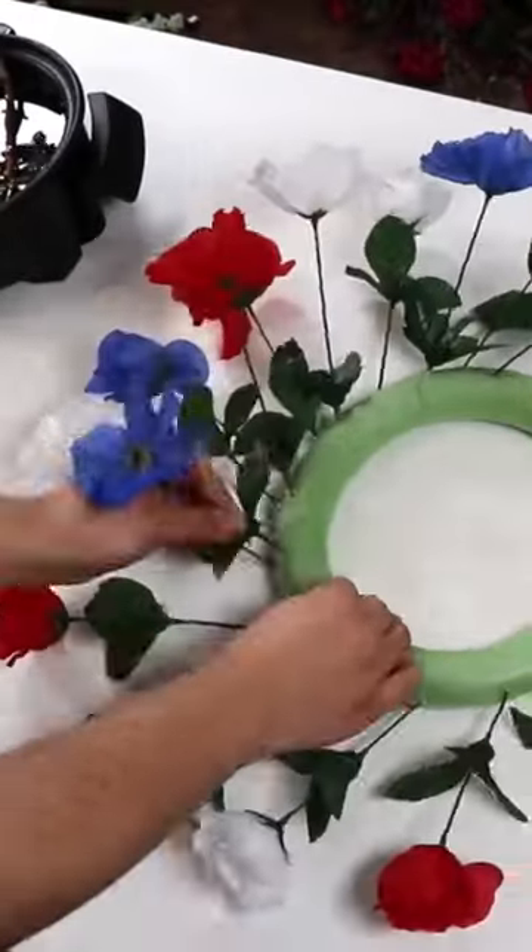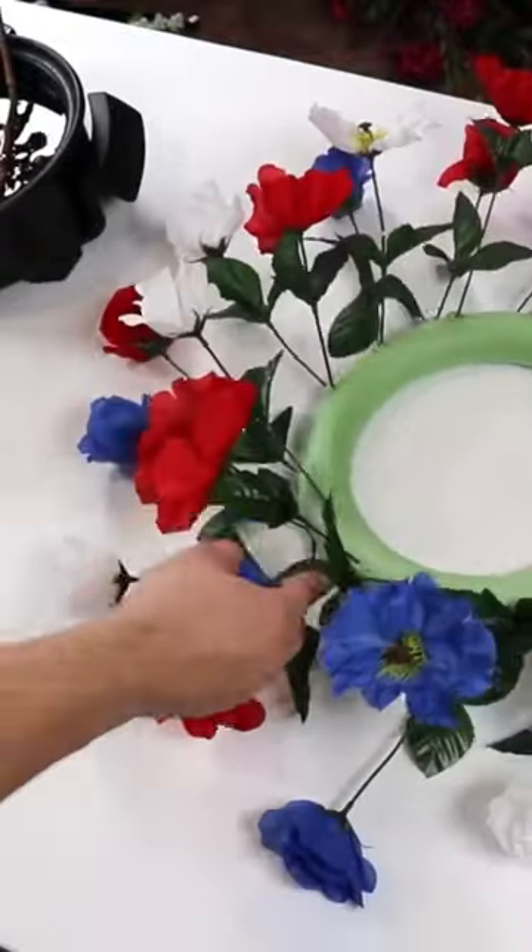Coming back in with our second layer — this looks like some poppies — and I just love that red, white, and blue combo. It really pops and shimmers against your door.